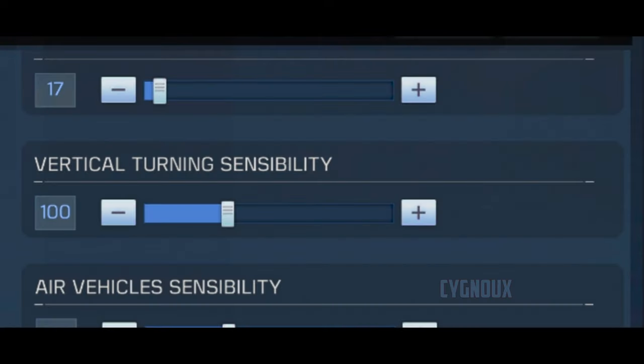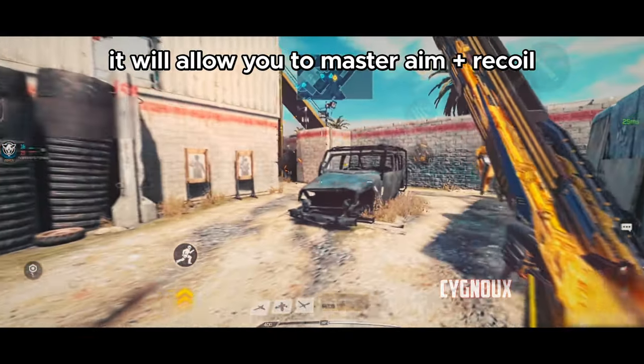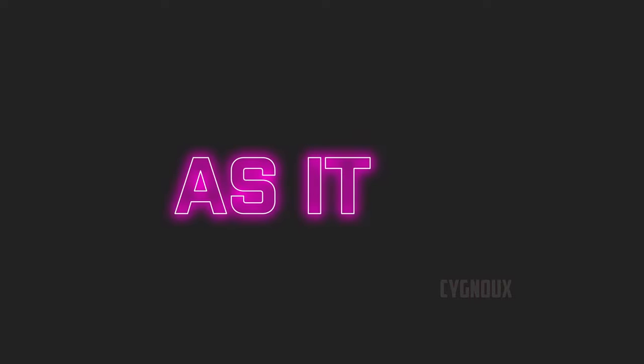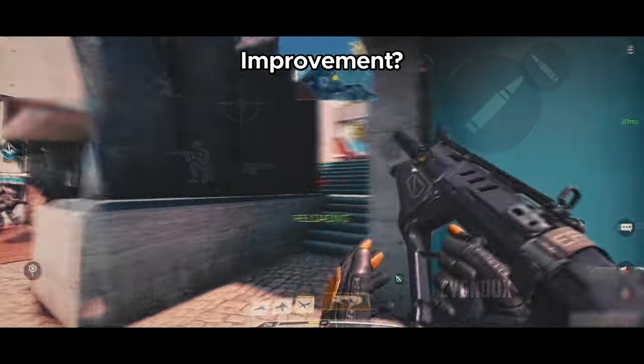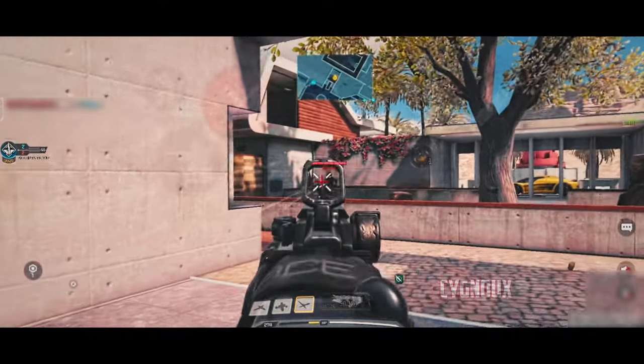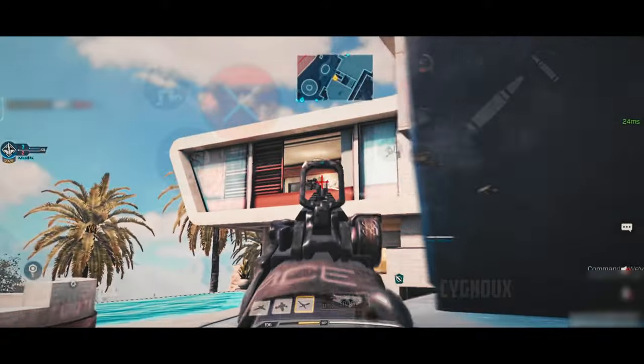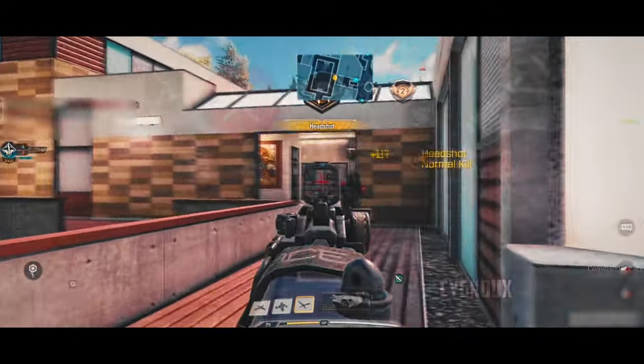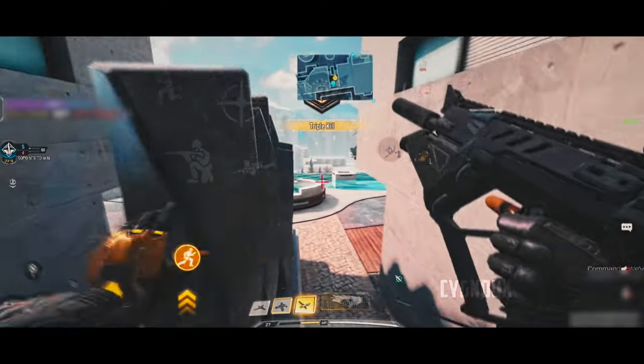Try getting used to recoil control while keeping vertical sense at 100 first — it lets you master your aim and carry those skills to other games. One improvement would be the ability to set different sensitivity profiles per weapon, so that if you pick up a Fennec from the ground, it automatically applies a different vertical sense without you having to manually adjust each time.